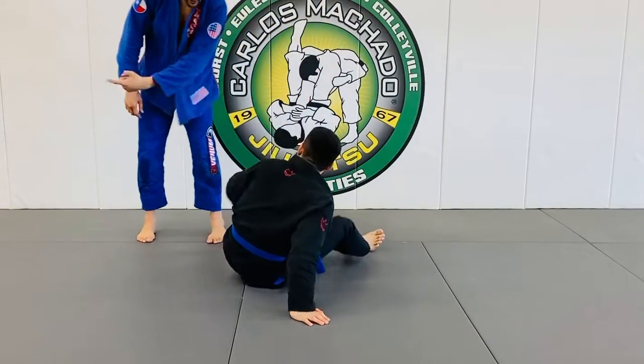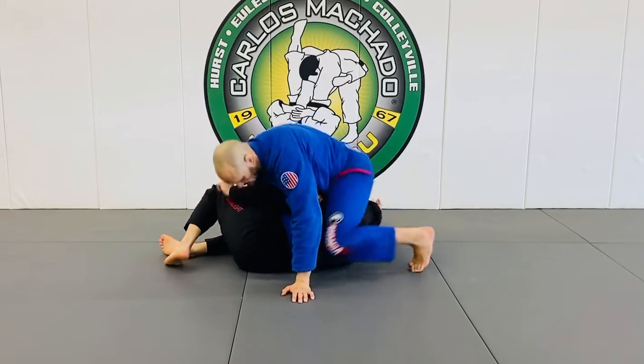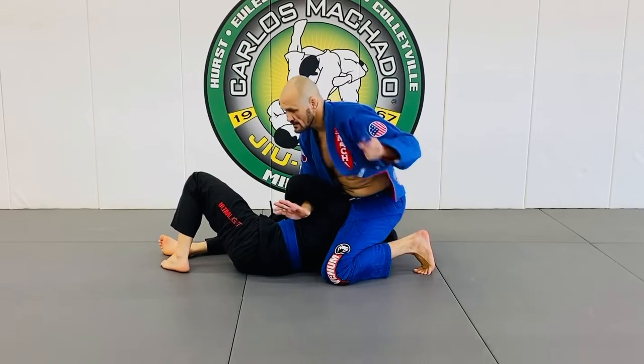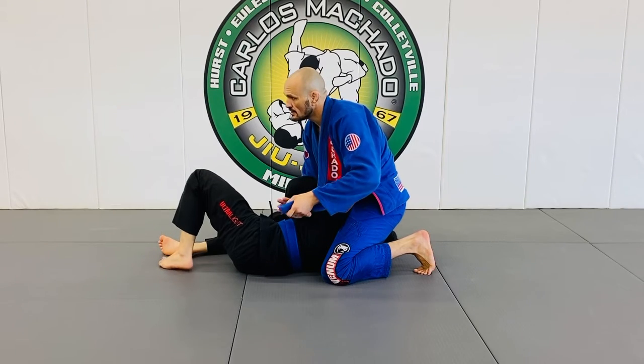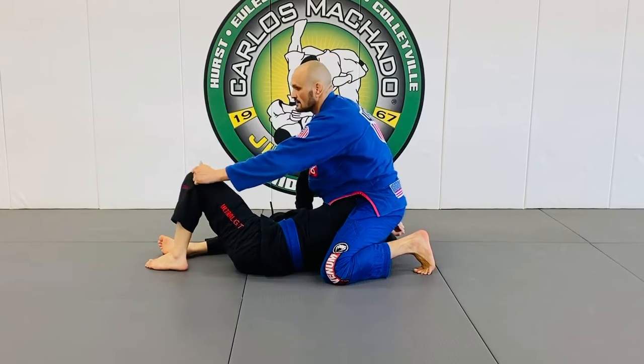North-South matrix. Feet that way, right that way. He's got a really super tight. I'm going to go here. I'm going to feed this through. I'm going to grab that knee and look.